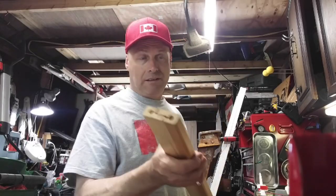Thanks for watching. Please click the clicky things and tell your friends to subscribe. Thanks.